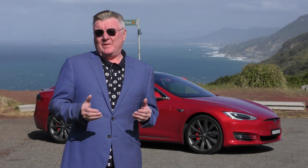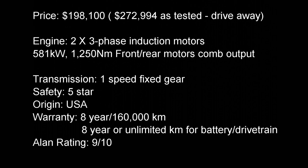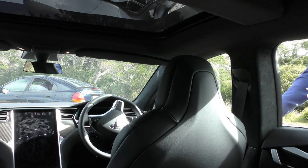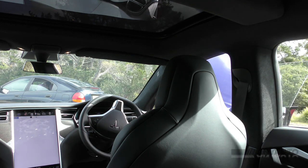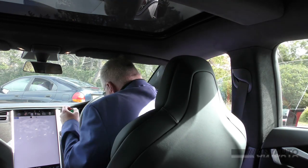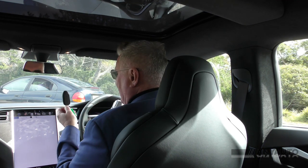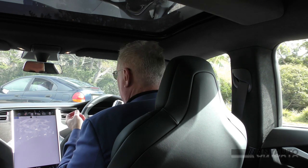This just might be the best car in the world. I didn't have to do anything — just with the key in my pocket, the Tesla presented the handles and unfolded the mirrors.